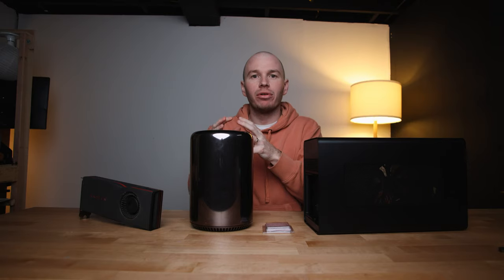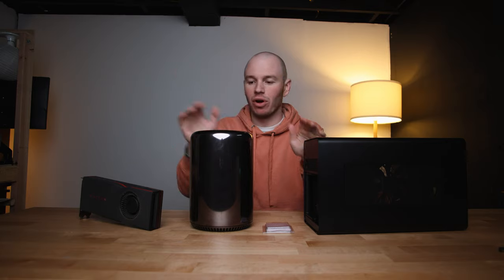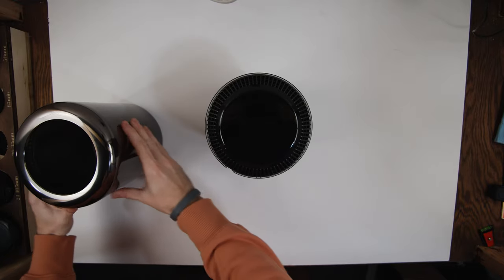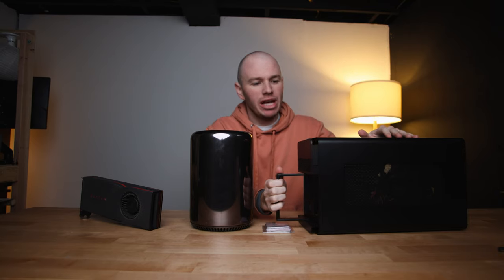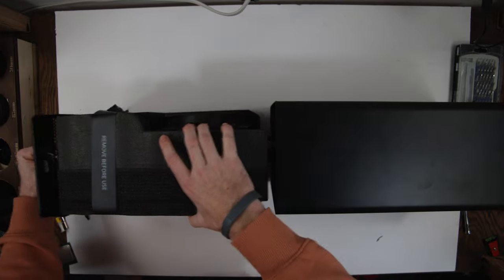Here we have all of the components to build the ultimate 2013 Mac Pro. The most important component being the Mac Pro itself — I picked that up in the last video, you can go check that out if you'd like. This thing is beautiful. A few pieces we have to upgrade: we have right here an eGPU. This is a Razer Core X. I got this used on Facebook for $225.